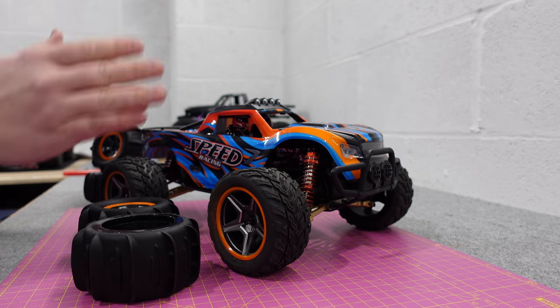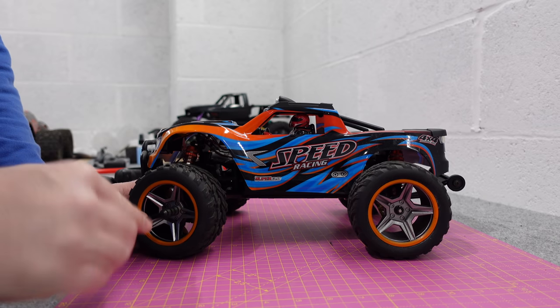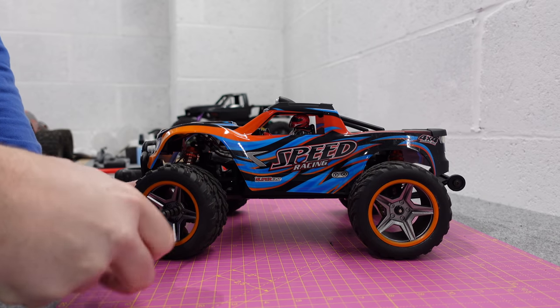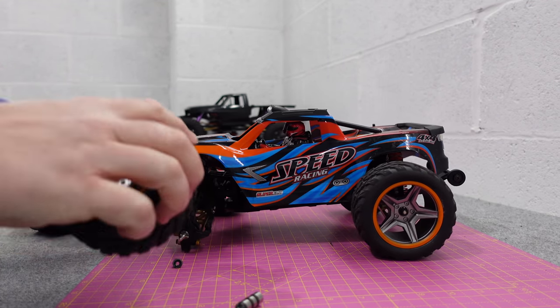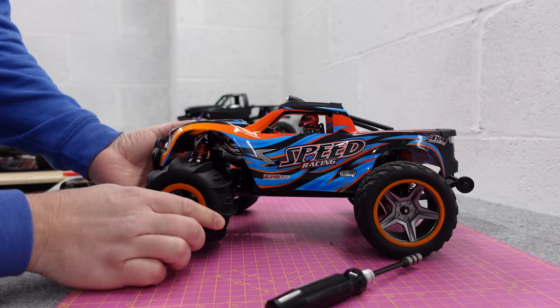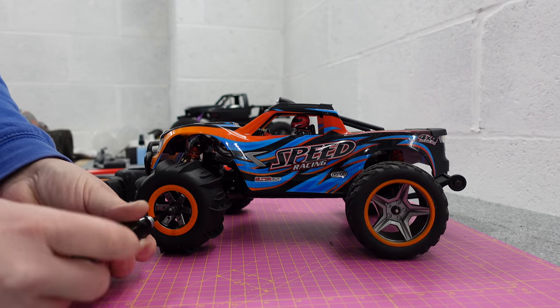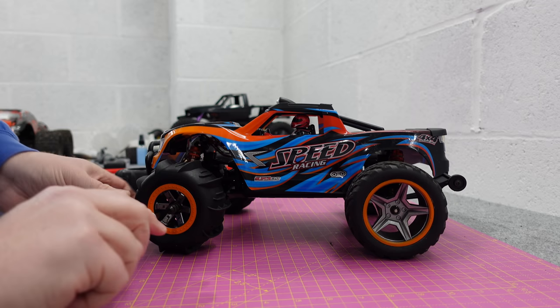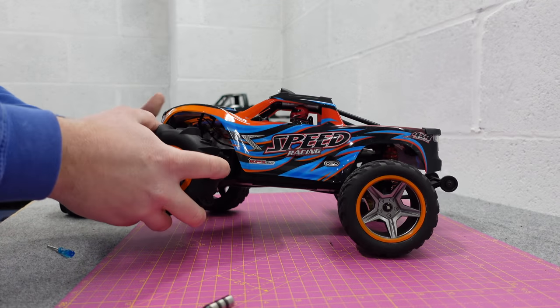I'm not doing anything else to it - I'm running it stock. The reason I'm running it stock is because with a lot of my stuff I convert them to brushless, and I know not everyone does that. So I want to take this stock to the beach with the sand paddles and show you how it performs in stock form. The only difference is I'm going to be running it on a 2S LiPo rather than the 2-cell lithium ion it comes with, so it will give it a bit more punch.